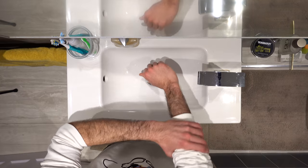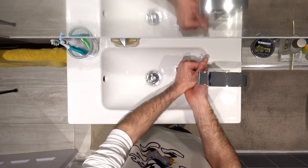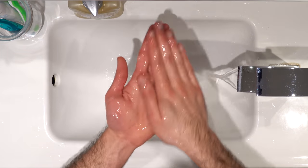Once you turn on the tap, you don't want to touch it again because if the tap was already contaminated and then you touch it, there was no point in washing your hands to begin with. You want to wet your hands completely before adding the soap. Once you've done that, you can add as much soap as you need to cover your hands entirely.